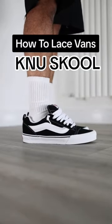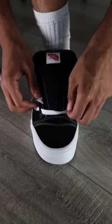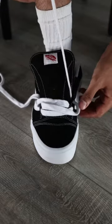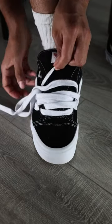How to lace Vans New School. First, you need to bring the laces through the bottom of the shoe and neaten any tangled areas, then bring the lace over from the left through to the right side, and then from the right through to the left side. You repeat this process all the way to the top.